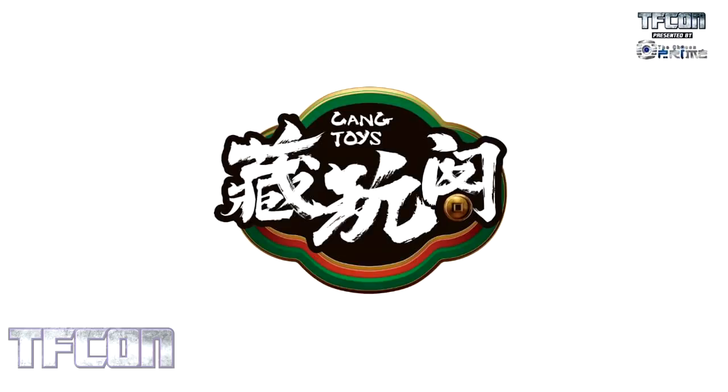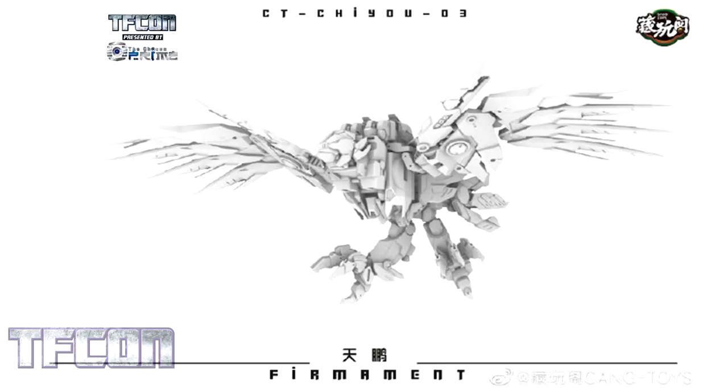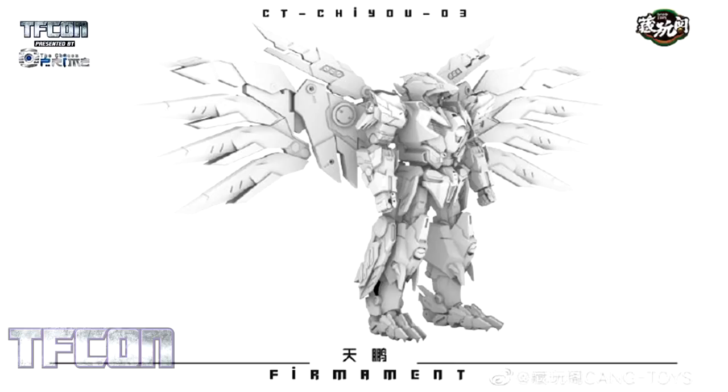From there we move into Kang Toys. Kang Toys have started working on their version of a six-figure combiner Predaking. We're going to look at their version of Divebomb — their Firmament, as they're calling it. Very stylized design. It's got a pretty wicked-looking bird mode. I like the way that the wings bend — it looks like the feathers are almost articulated. I love the look of the claws and the legs. There's a lot of detail in there that doesn't usually get associated with Divebomb. Usually he's very square and blocky like the rest of the G1 Predacons. In robot mode, the wing spread gives it a very Gundam Wing look.